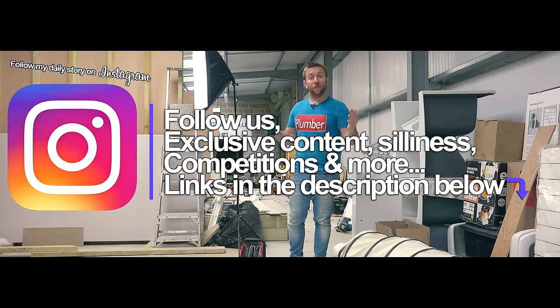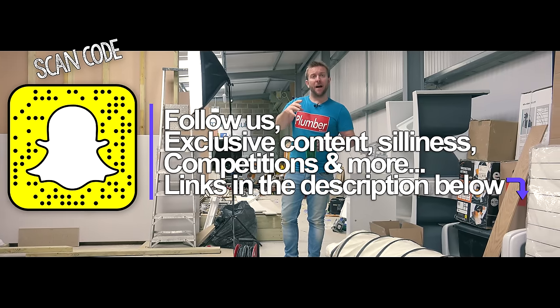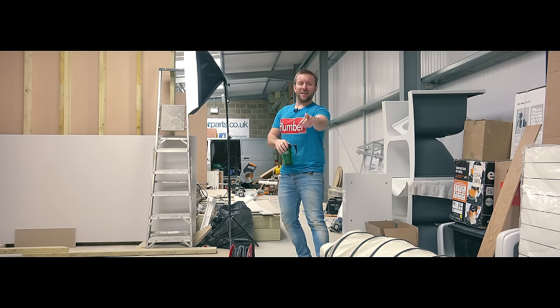I thought it'd be a great opportunity to tell you a little bit about falls and bits and bobs like that. Please follow us on Instagram, Facebook, Snapchat, and Twitter and subscribe as well. See you in the video.